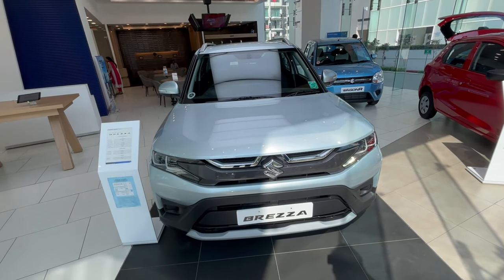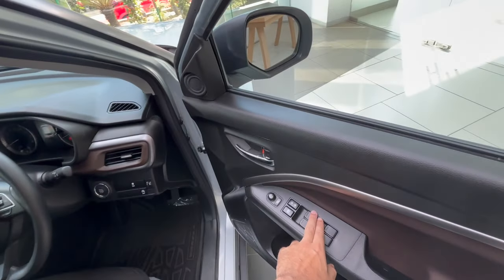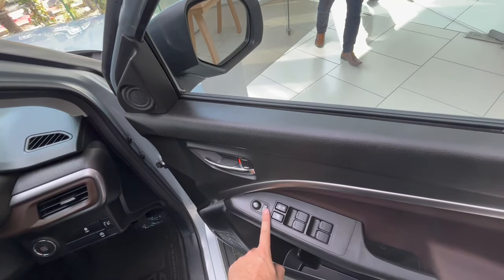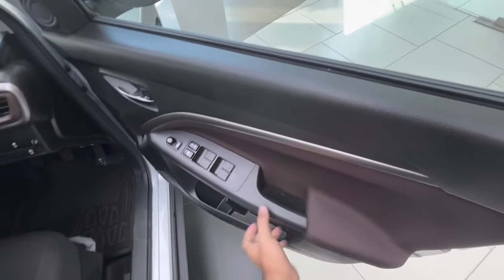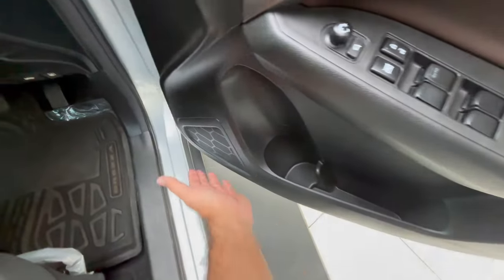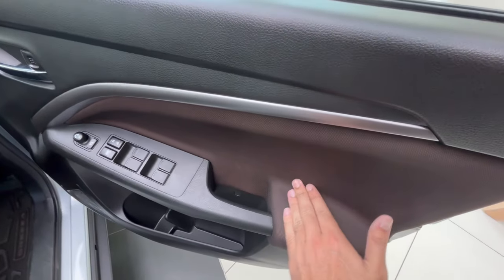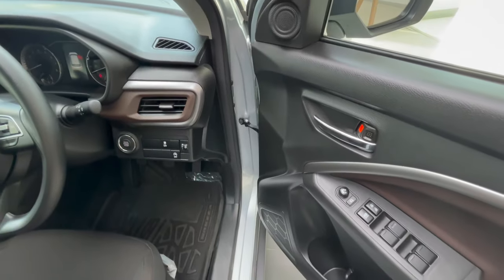Getting inside the Maruti Suzuki Brezza, at the driver's door you get auto windows for all four windows with one-touch up and down for the driver. There are lock/unlock, window lock, and ORVM adjustment functions. There's no storage in the door handle area — storage is in the door pocket, which can fit knickknacks and a one-liter bottle. You get a speaker and tweeter setup. The door trim is fabric, not leather.